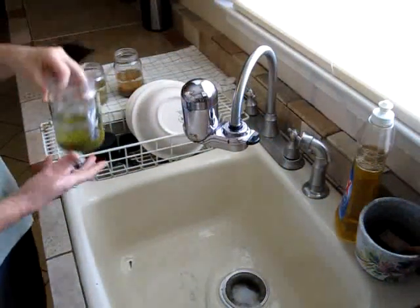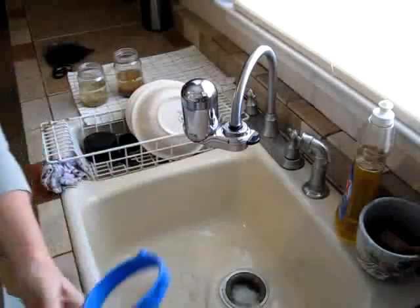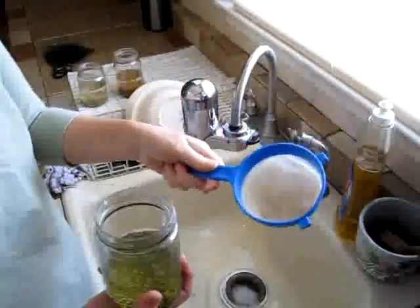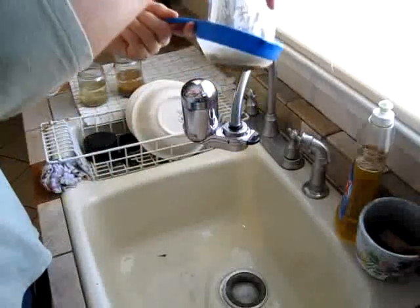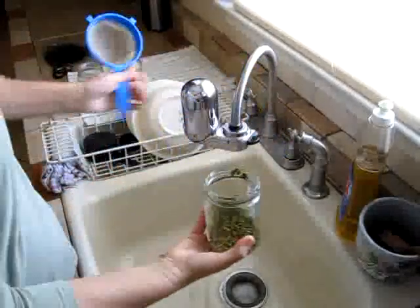So the sprouts have soaked overnight. Now what we're going to do is we're going to rinse them, and they'll start sprouting. What I use is one of these mesh nets that I put over it like this — you see, it catches all the seeds — and then I rinse them.